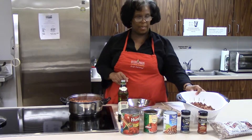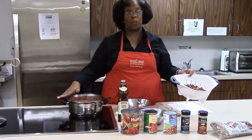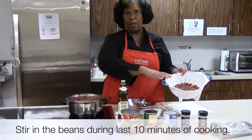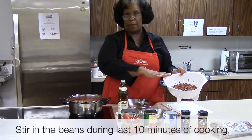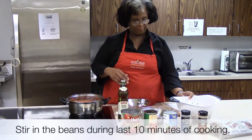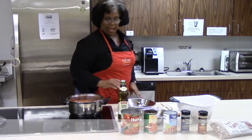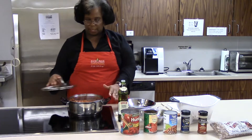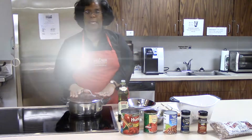What I do with the beans is let this cook for 20 minutes, and then I add my beans 10 minutes before the end to give me a firmer bean — I like a firmer bean. After it begins to boil and you reduce the heat, make sure you cover it and cook on low heat.